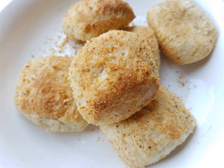Pan de sal is a popular yeast-raised bread in the Philippines. Individual loaves are shaped by rolling the dough into long logs which are rolled in fine breadcrumbs. These are then portioned, allowed to rise, and baked. It is most commonly served hot and consumed by dipping in coffee or hot chocolate drink.